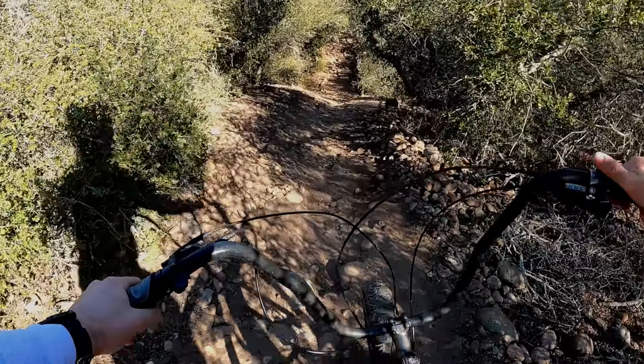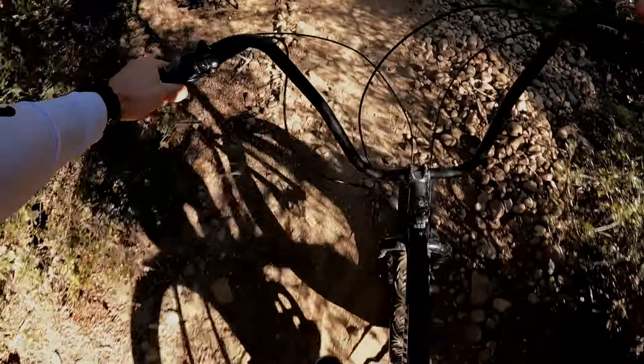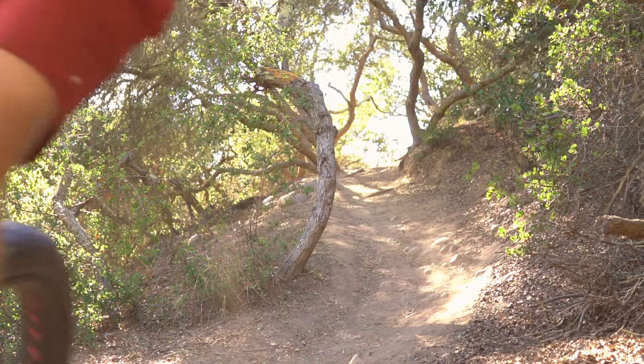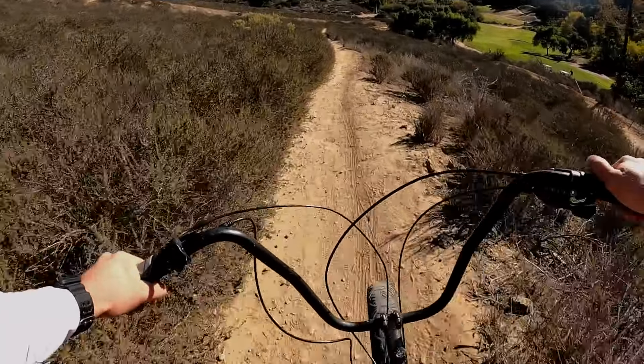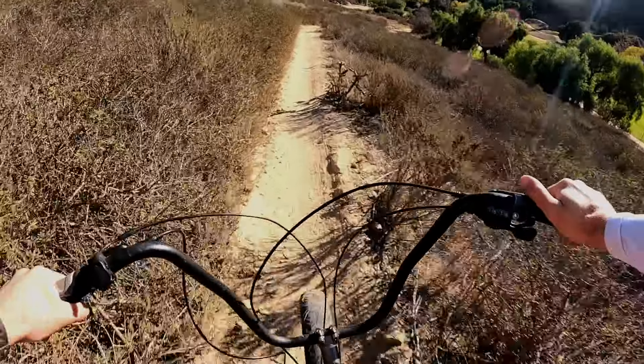The last category is value. It's easy to want a better bike without actually needing it based on the trails available to you or your skill set. I got this bike for $220 on Facebook Marketplace, so I'm going to give it a five out of five on value — because it gets me out here for basically nothing.